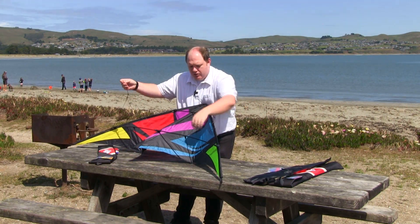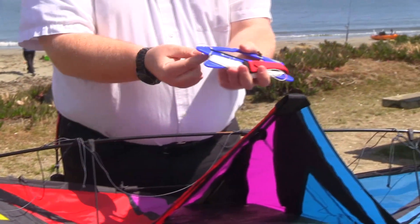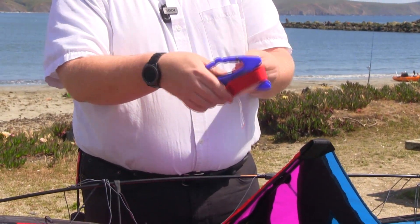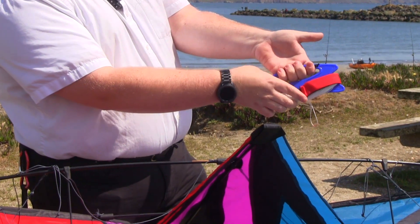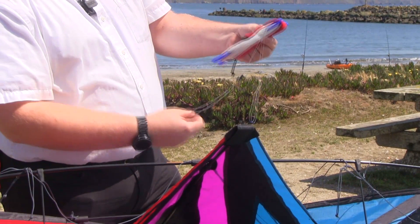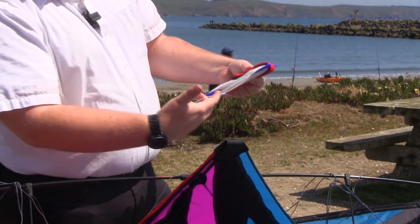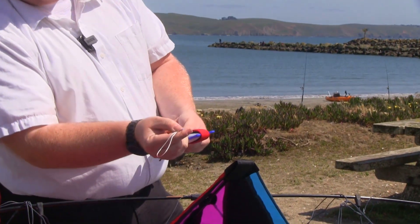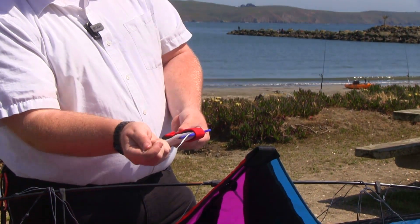Now we're going to show you how to install the lines on this reel. There's a bungee in the top, so you just pull that out of the little nook there. I take the bungee in my hand and I hold the wrapper. Now on the end of the line you'll see a blue and a red. That red is right — red, right.